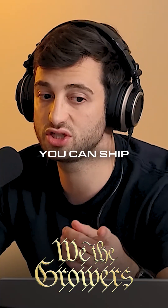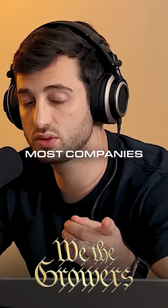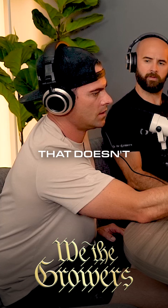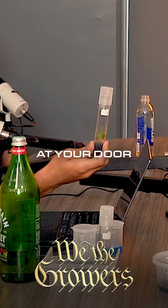The beauty of tissue culture is you can ship these genetics internationally because it's fully sterile and it's contained. The thing is, most companies don't necessarily know what to do with that if they don't have a lab. I think that's the biggest problem. If you're a cultivator that doesn't have a lot of experience with tissue culture and you got a thousand of these that showed up at your door — what do I do?